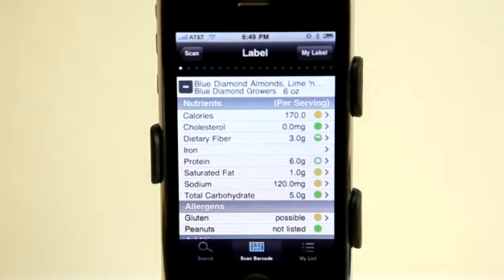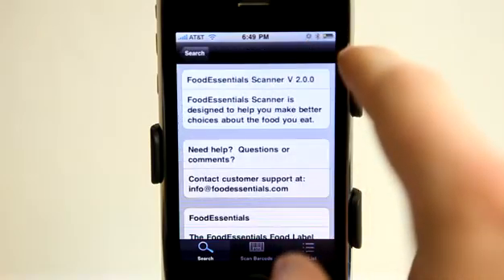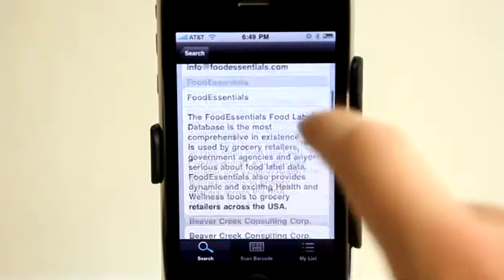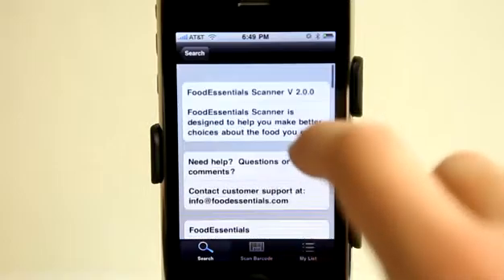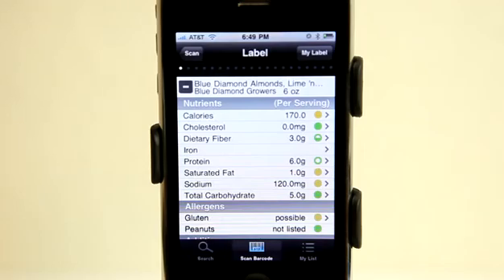They are not only adding more stuff but they are adding the stuff that you want, which is important as well. I really think you are going to like this application because it gives you a lot of detailed information that you know you are going to need. You can view more information here as well about this application. There are a lot of details here as well as ways to contact them if you have questions or comments. You can always email them directly and also visit foodessentials.com for more information. Very cool application, definitely worth having — maybe you are trying to lose some weight or you are allergic to things and need to know what is in your food.